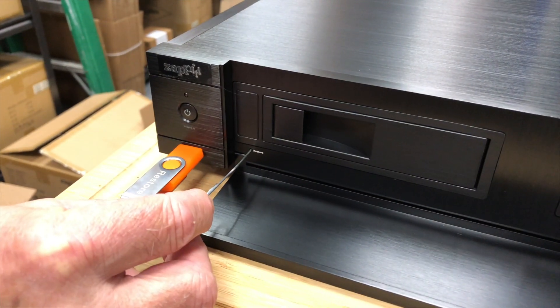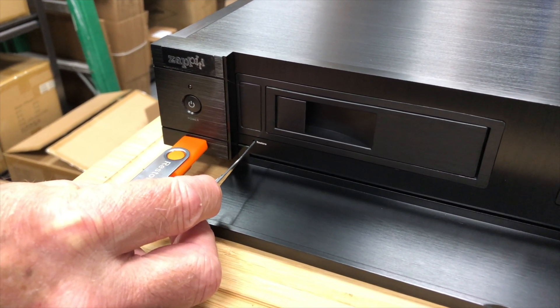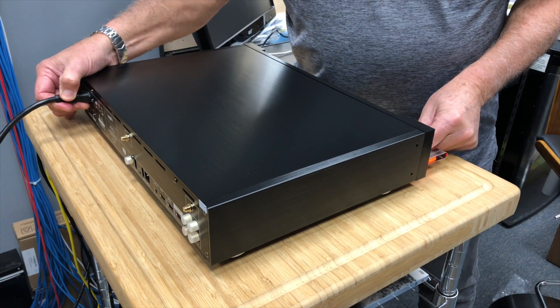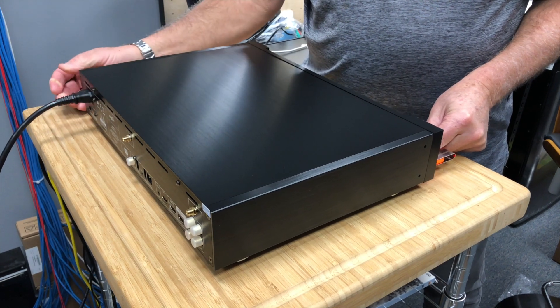Insert the USB flash drive and then, using a paper clip or small instrument, press and hold the restore button and while holding it in, reinsert the power cable. Release and the light should start flashing to show that it's working.